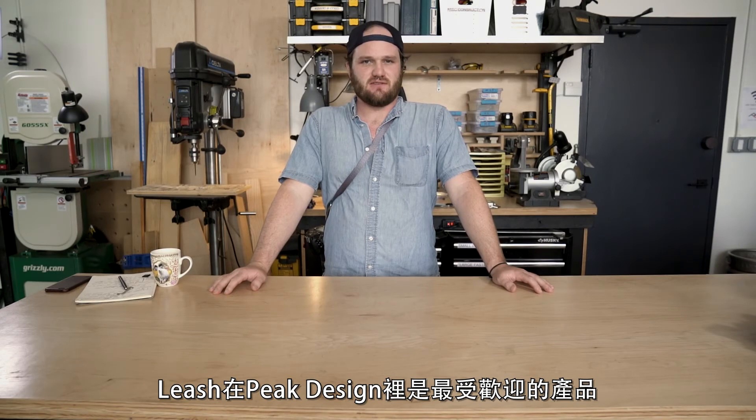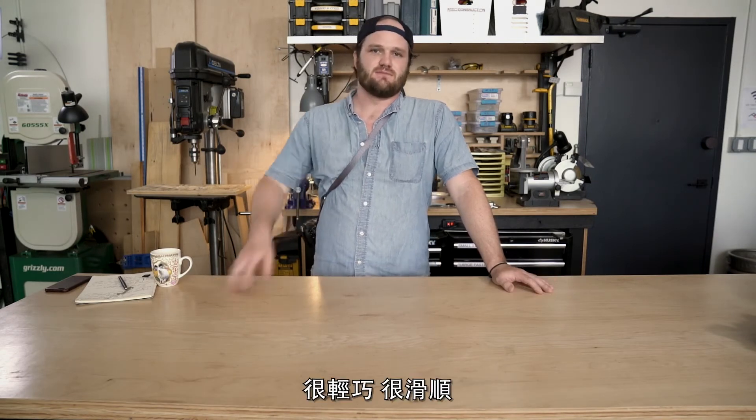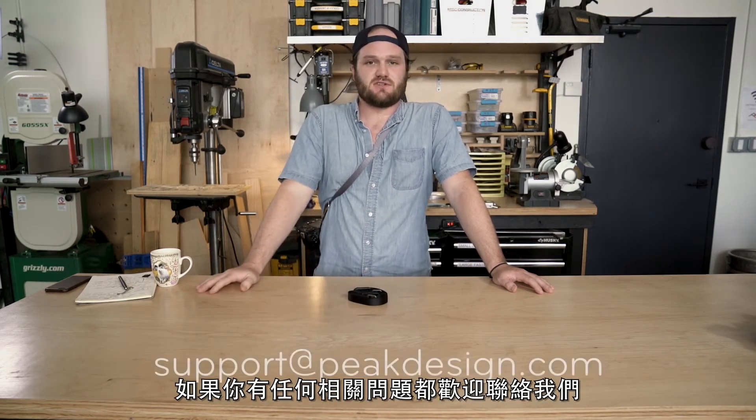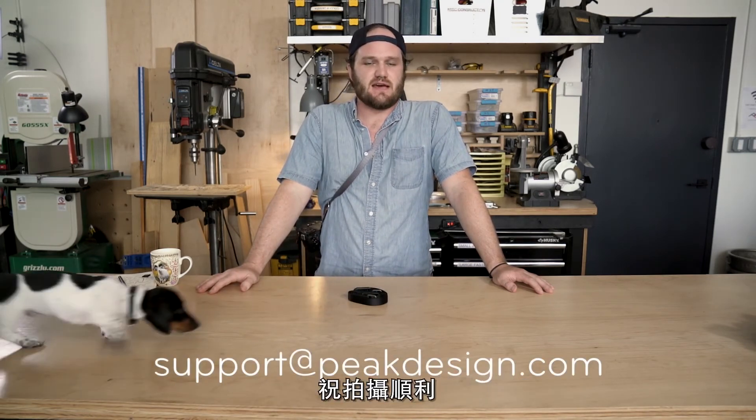Leash is an office favorite here at Peak Design. It's ultralight, super slim, and really versatile. As always, if you have any questions, reach out and ask. Happy shooting!